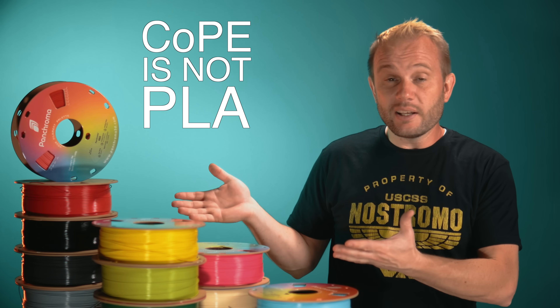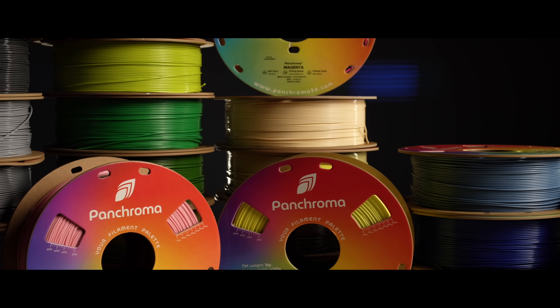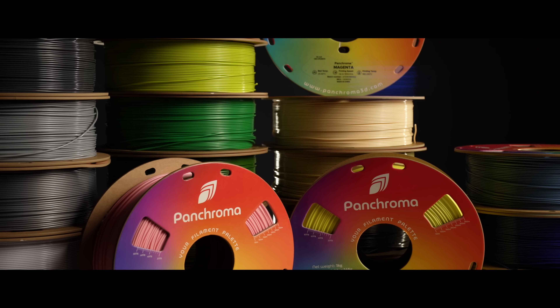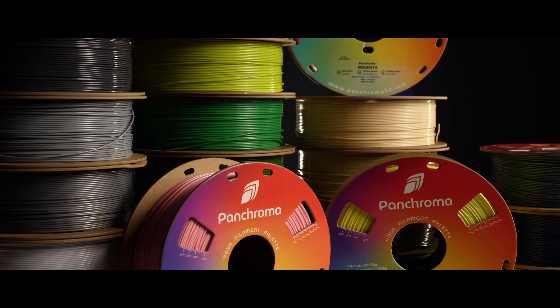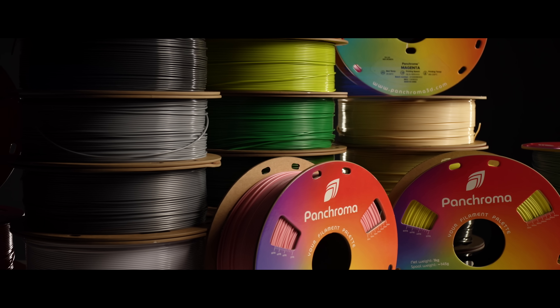So what is CoPE for if it doesn't work with PLA? Why would you want it? My answer is simple — it isn't PLA. This is the moment that you reframe it in your head. Stop asking why won't it act like PLA, and start thinking, what can CoPE do that PLA can't? Just like PETG, it's different, and that's a good thing. I want to point out the finish because it really surprised me. CoPE has a beautiful slight gloss to it — not as shiny as a silk PLA, but definitely richer and smoother than a standard PLA. It gives prints a professional look straight off the bed.